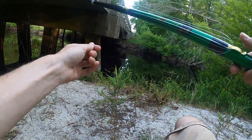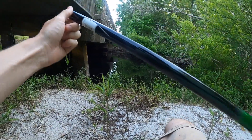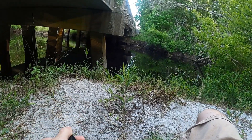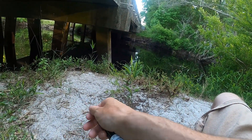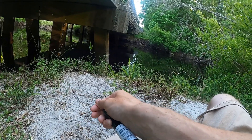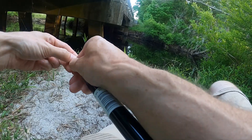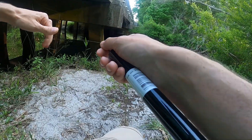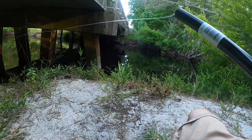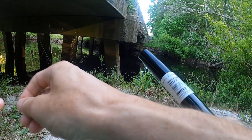Welcome back to Not Real Fishing. Today we're going to be fishing our semi-regular spot — I haven't been here in quite a while. We're going to put on one of those bucktail jig heads and see if we can maybe get some catfish. I'm not exactly sure where this will end up, but I do also have the tenkara rod just in case.